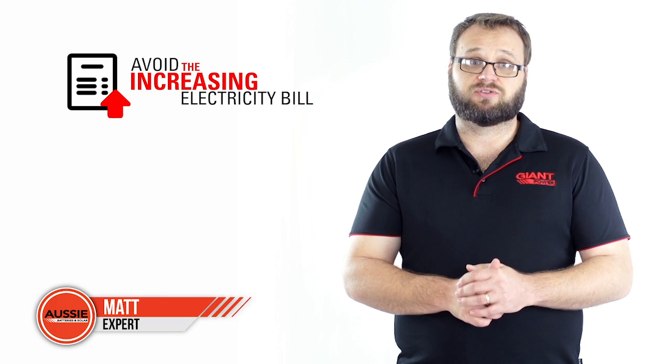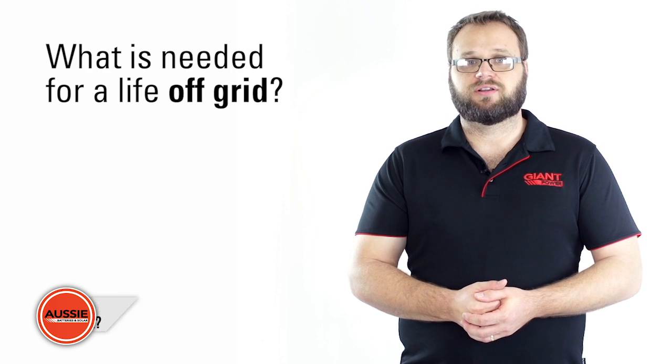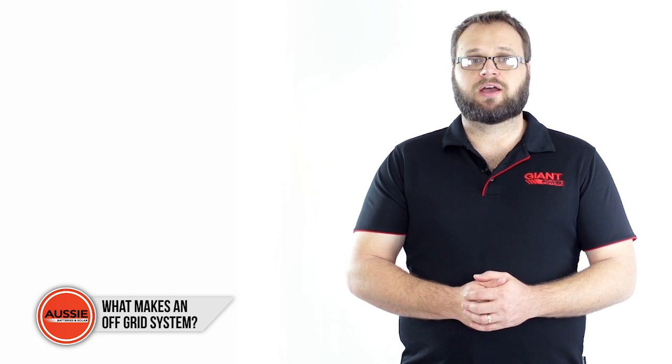Off-grid living is a dream that many people would like to achieve, mostly to avoid the increasing electricity bills. But what exactly is needed for a life off-grid? First of all, you'll need a way to generate your own power.